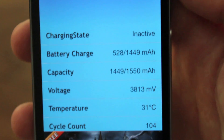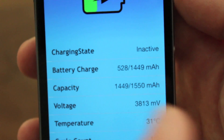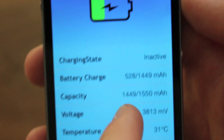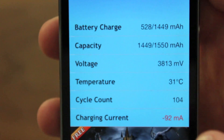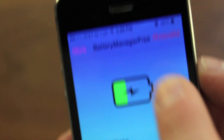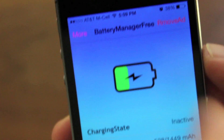There is a Pro Edition but the free version is just as good. Essentially what it does is it tells you a bunch of stats on your battery such as charging state, battery charge, the capacity that you have, how much voltage, the actual temperature of the battery — which is really interesting — as well as the cycle count. It definitely does more than just tell you the stats.